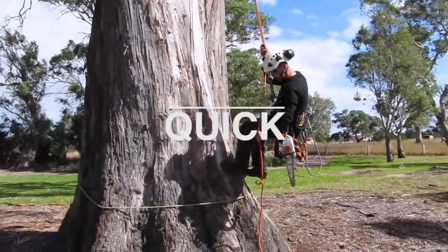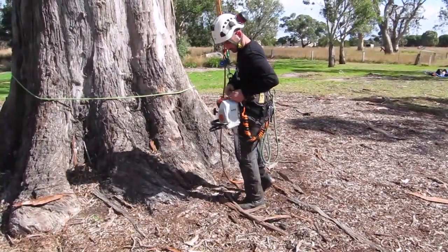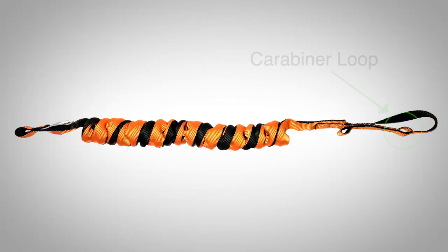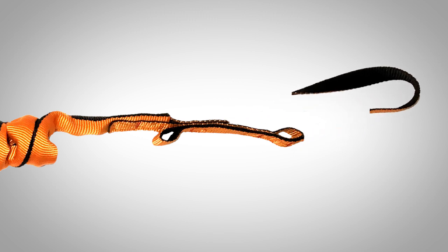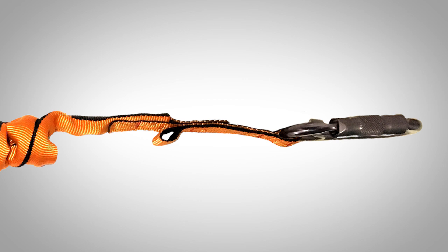The quick connection method allows you to easily connect to and from your chainsaw using a carabiner. To convert your Full Reach to quick connection only, locate the first carabiner loop. Next, remove the excess webbing from the large eye using a hot knife or similar method. Connect your carabiner into the first loop.